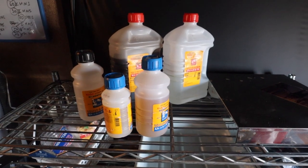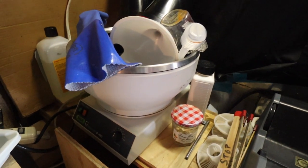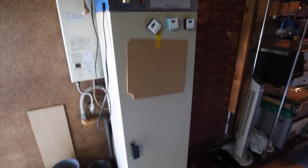The color chemicals. This thing here basically heats up my chemicals — I think this is for lab use. One of my rollers. And here is my film dryer — this is really cool.